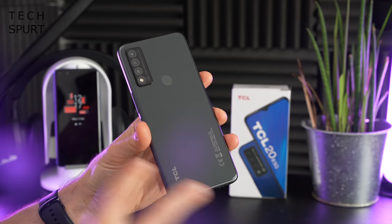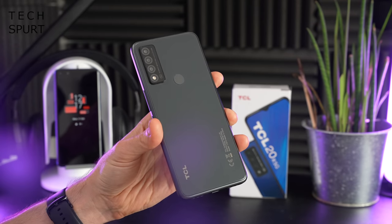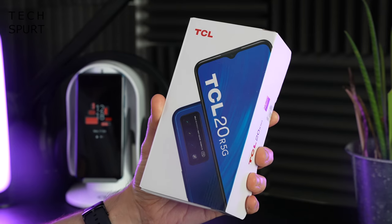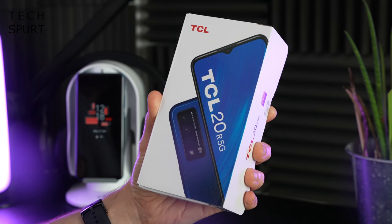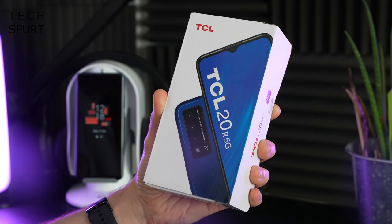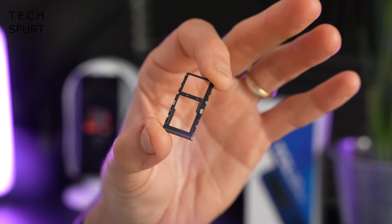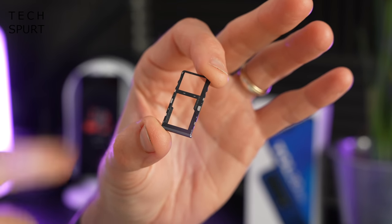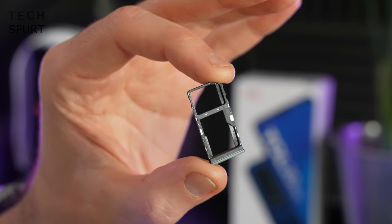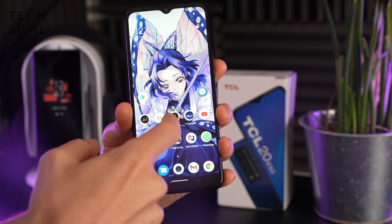You've got a choice of two colors with the TCL 20R 5G — this is the granite gray model, but you can also pick it up in lazurite blue. Lazurite is a tectosilicate mineral with sulfate, sulfur, and chloride, according to Wikipedia. Inside the SIM tray there's space for two SIMs simultaneously, or that second slot can be used for a microSD card to expand storage.